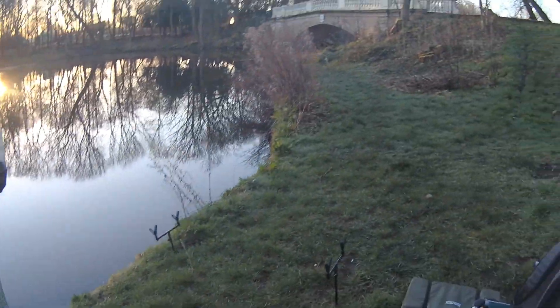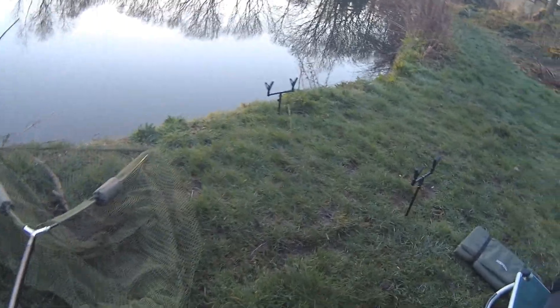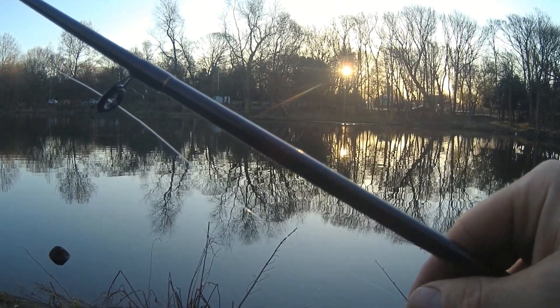Before I set my rods up and cast out, I like to make sure I've got everything ready. So I'm setting out a two-rod buzz bar and also my landing net, just in case I sneak in an early fish.